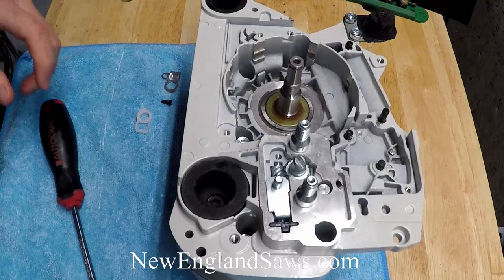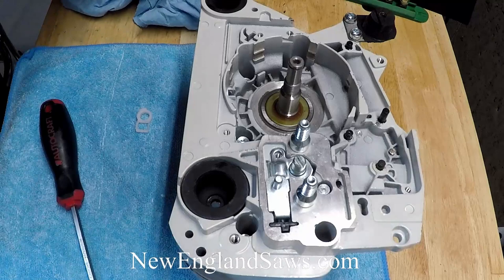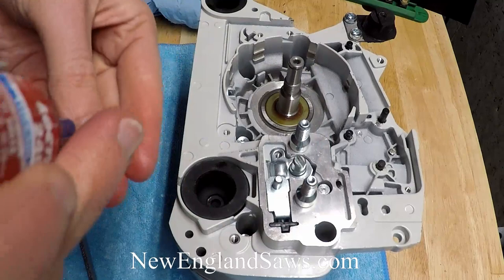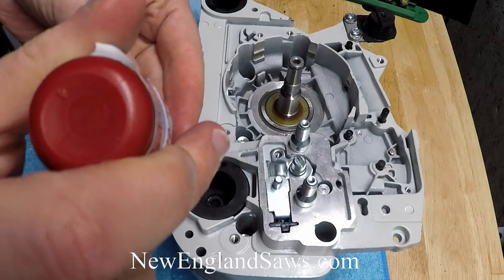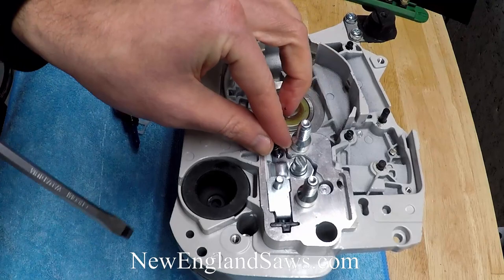Then take the little sheet metal piece — it's got a little bump that faces that way. Take the little flat head screw that came in that bag and put a little lock tight on it. And that just goes right down here.